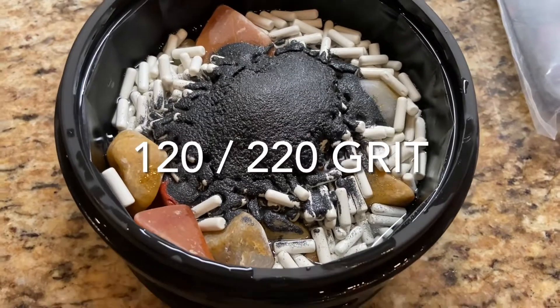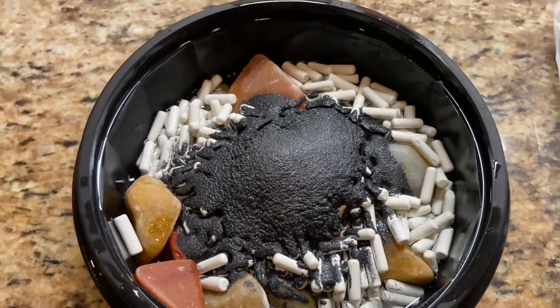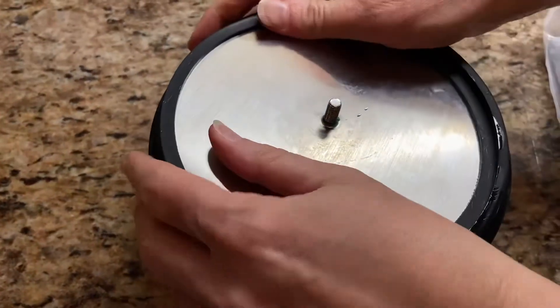We're going to run this for seven days. We might check it again in like four or five days, but we'll run it for seven days on the slowest speed, which is one out of three for the National Geographic tumbler.